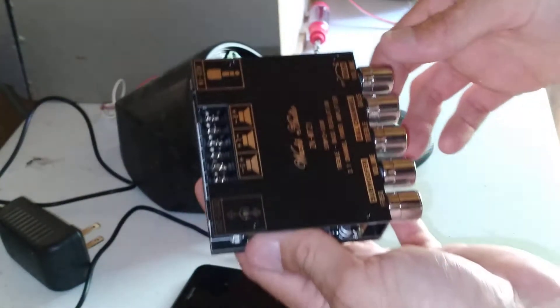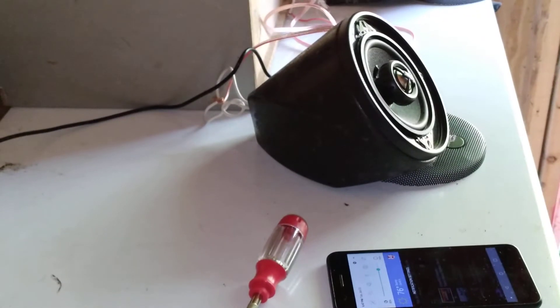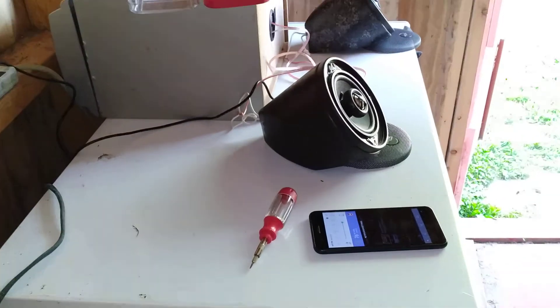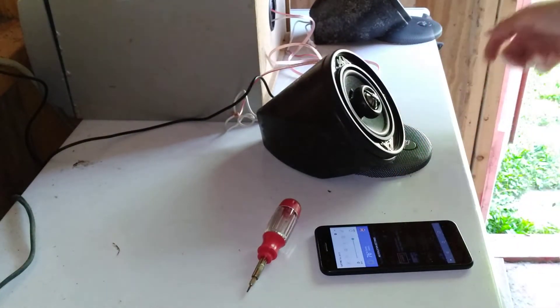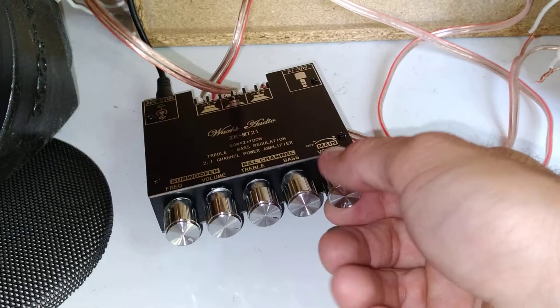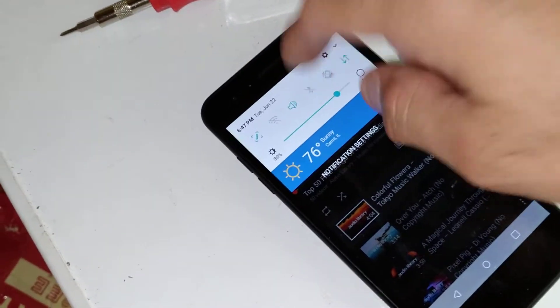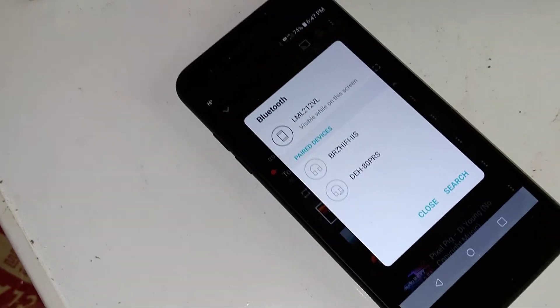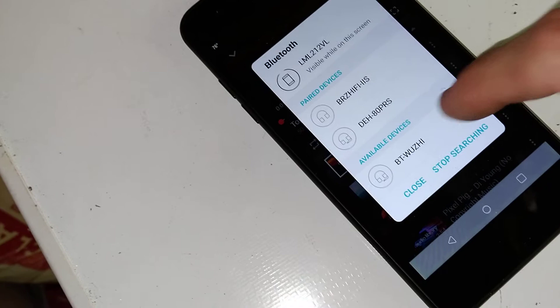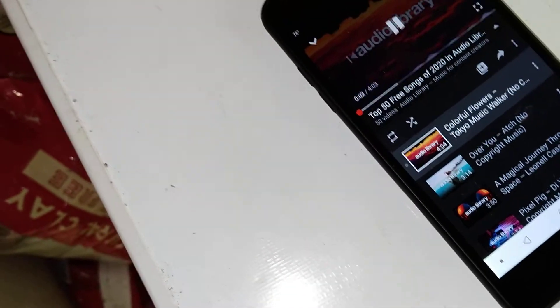Let me get all this hooked up and we'll test it out. We're back — let's get ready to play some music, get everything turned on. Blue light comes on, some volume, let's go to Bluetooth, let it search for 'BT Woozie' — and there we go, let's see what we get. Oh yeah!